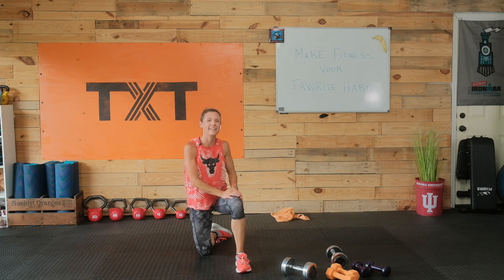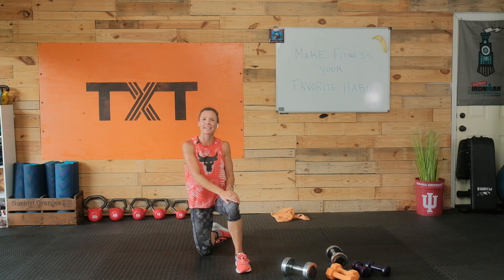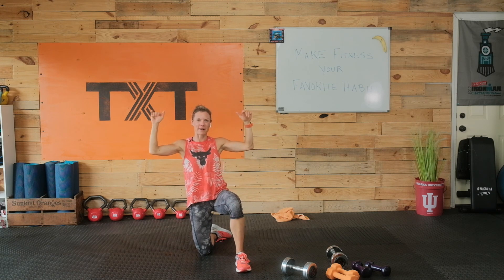That's it today! Thank you so much for joining me. I hope you enjoyed this workout — if you did, please subscribe, ring our bell, leave us a comment, and visit us again. We are posting daily. Have a great day, bye bye!